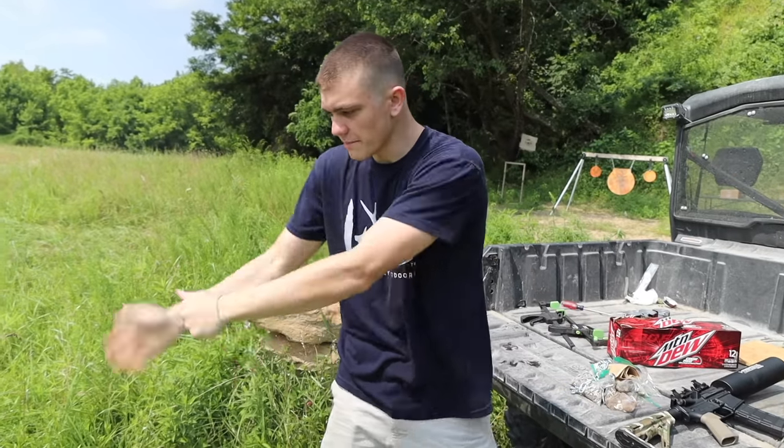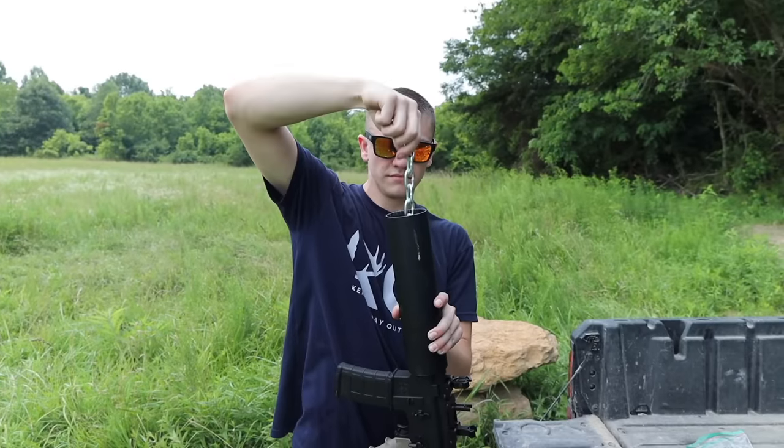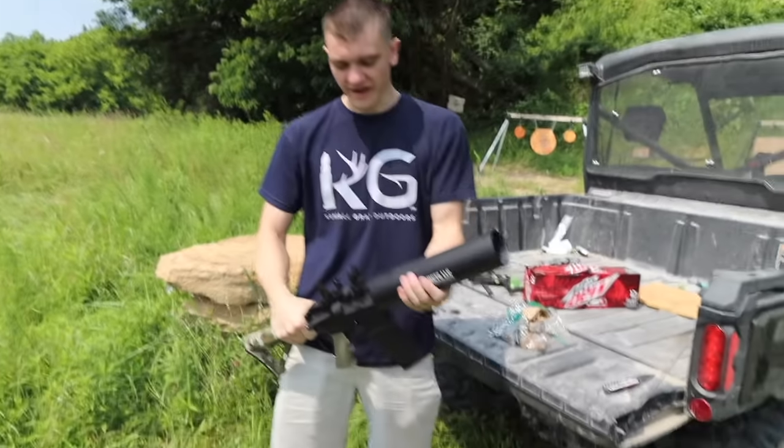Anyways, the blunderbuss was an old pirate shotgun and the barrel of it was literally like that big. Whenever the people ran out of shot — lead to put down in it — they'd grab whatever they could, throw it down in there, and shoot it out. They were literally on a pirate ship scraping nails off the floor, sticking them in, and blowing them out. That's what we're going to be doing today.